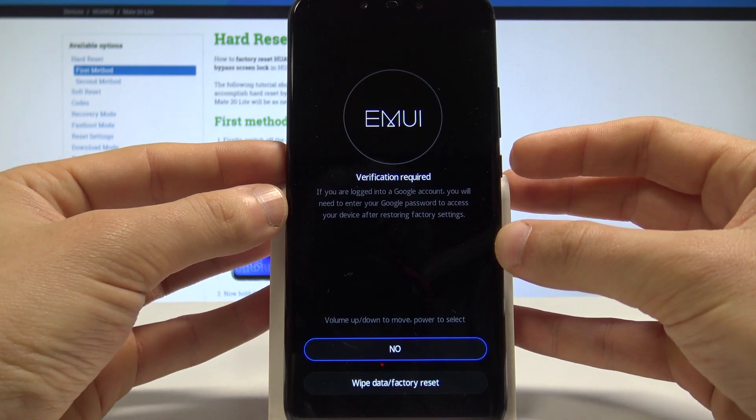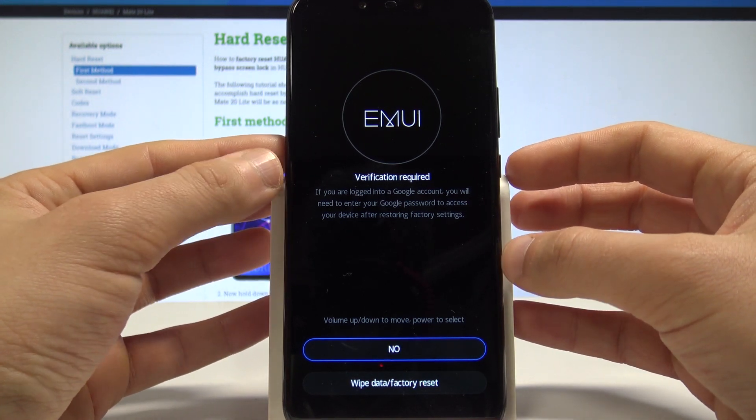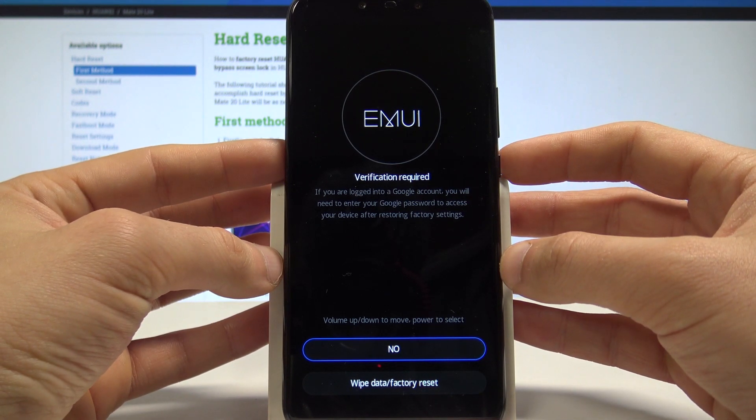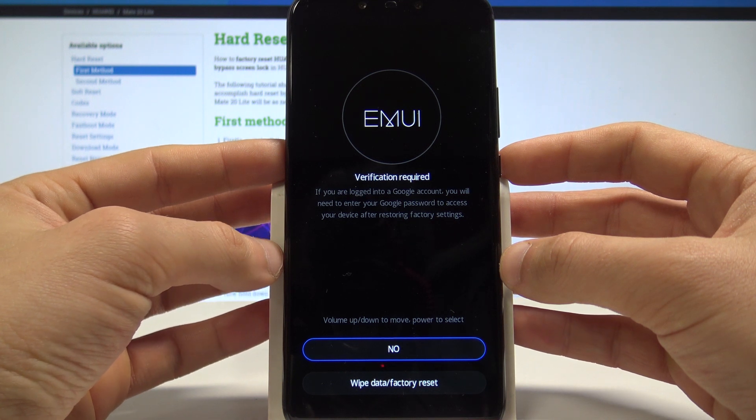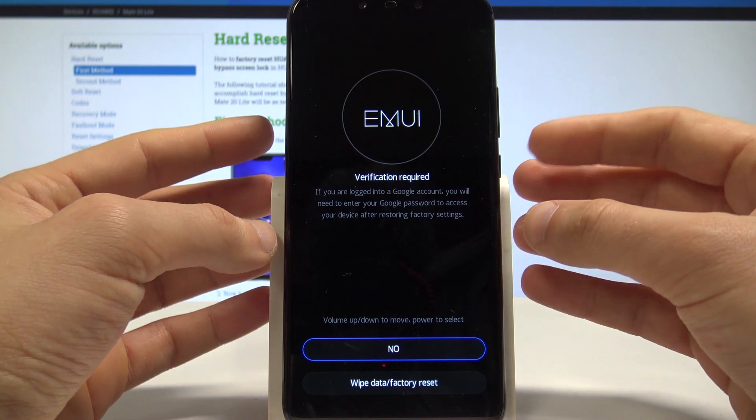Right now the device is showing you information about the Google verification. So of course if you are logged into a Google account, you will need to enter your Google password to access your device after the hard reset.